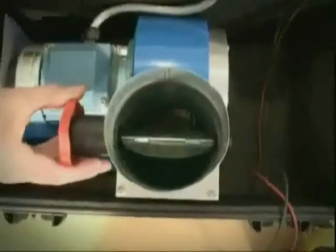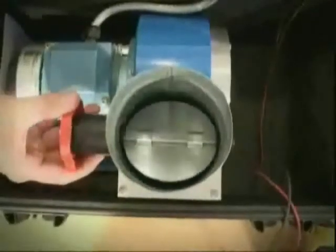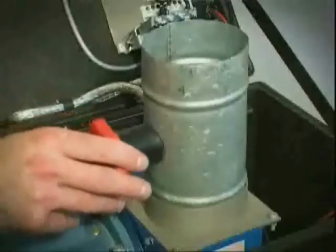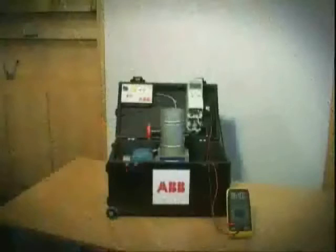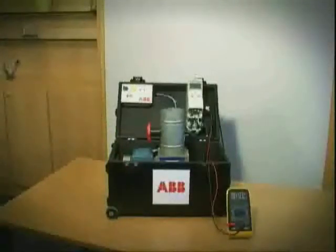Within the duct there's a mechanical damper to restrict the airflow. This airflow could be feeding an air conditioning system in a hospital or a paint plant in a car factory. Whatever the system, the principles and the use of the damper are the same.